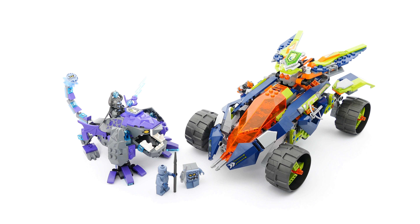So this is going to be just a quick look at Aaron's Rock Climber, number 70355, from LEGO Nexo Knights 2017 Wave.